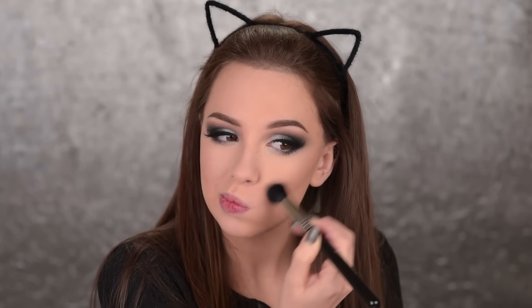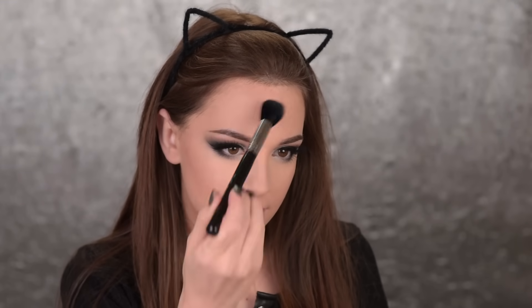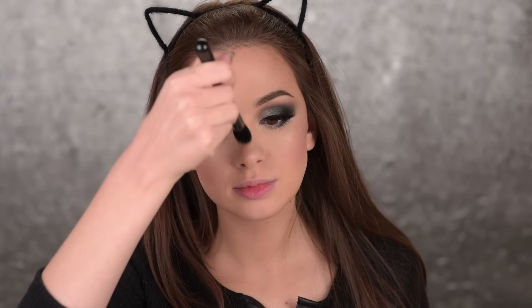Alright, the eye makeup is complete, now let's go ahead and finish up the face makeup. I'll use the Nightlife Limelight Bronzer and apply it with the F05 — both by Sigma — also on the top of my forehead. I'll also add some blush; this one is again by Sigma and it's called Nymphia, applying it with the F10 brush. And with the F35, I'm also adding some highlighter.